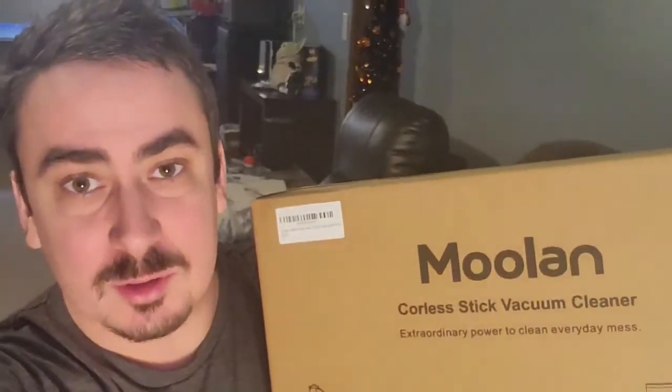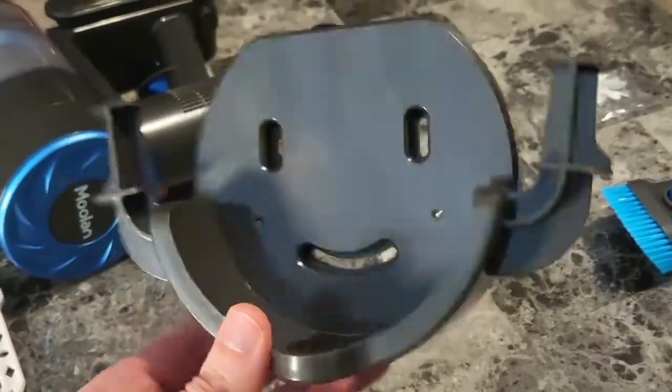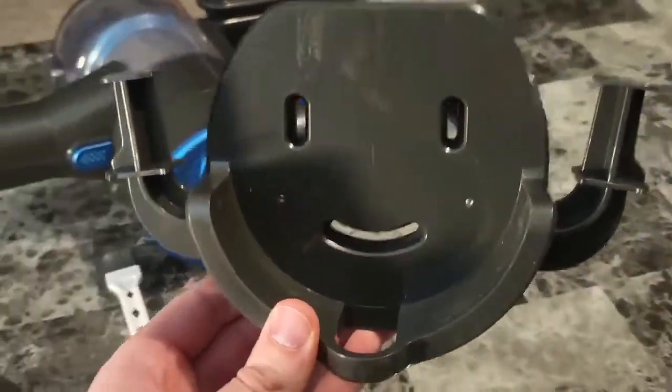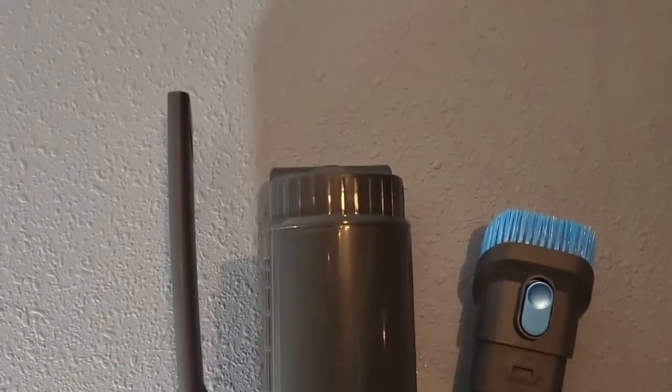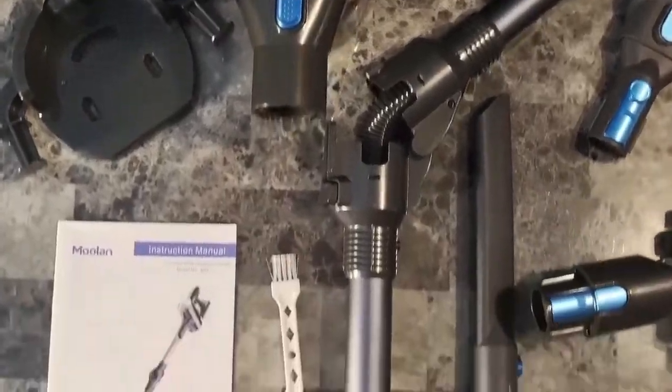What's up guys, Mr. Alan C here checking out the Mulan Cordless Stick Vacuum Cleaner. This vacuum comes with an easy mount wall bracket right here, so you can hang your vacuum up when you're done. This is my favorite vacuum I've used all year. Guys, this looks like an incredible vacuum cleaner.